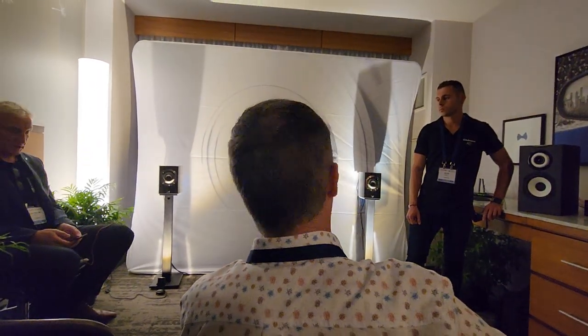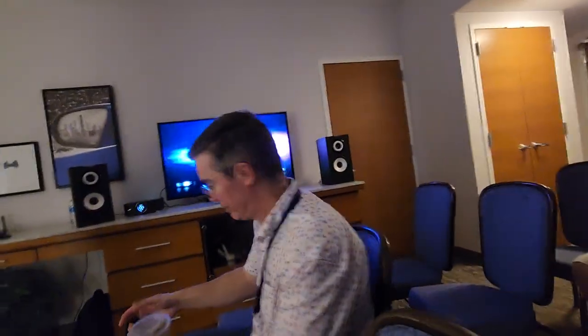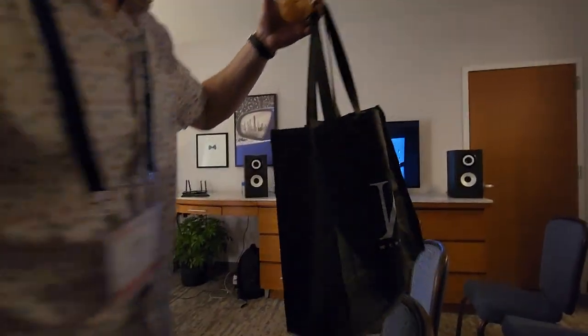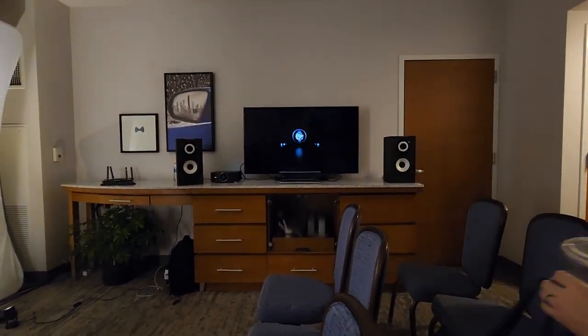We'll listen to these speakers with a default profile. Pay attention to the low end, the vocals, and the soundstage, because that is going to change quite a bit when we select the right profile.